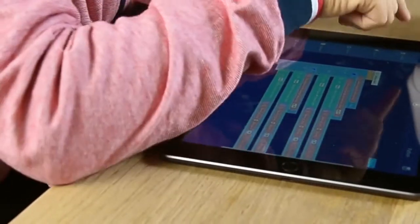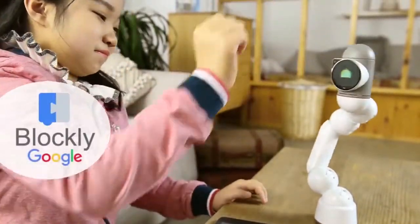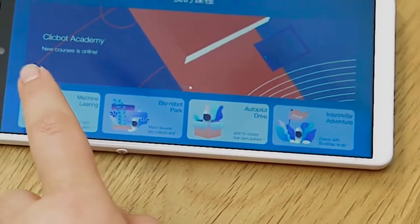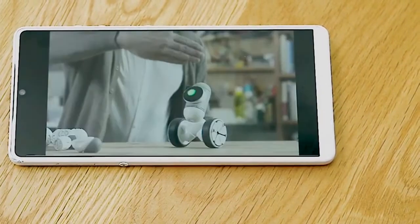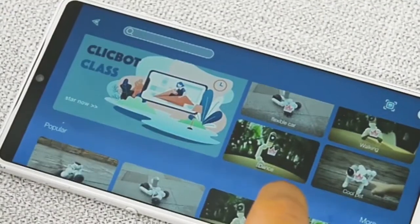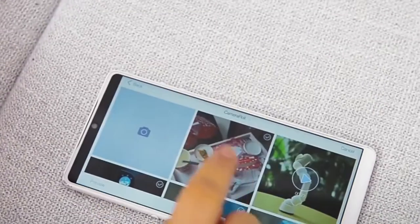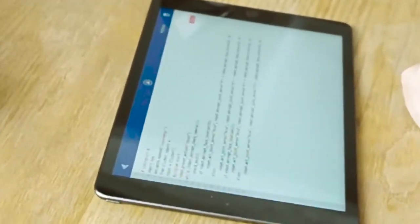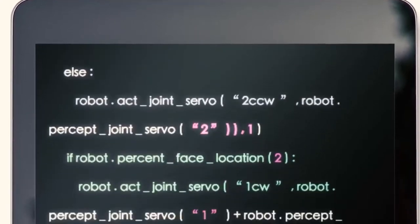Ready to level up? ClickBot is fully programmable with a friendly drag-and-drop coding interface — Blockly by Google. With a ton of sensors, you can really make it do anything. And you're not alone in this learning process. The ClickBot Academy has over 30 video tutorials that teach code from beginner to advanced, with many more added regularly. ClickBot also has a built-in community where you can share your creations and learn from others, so you never run out of ideas or ways to learn new things. Want to level up even higher? ClickBot is also compatible with Python, so code-savvy grown-up children can create even more complex actions.